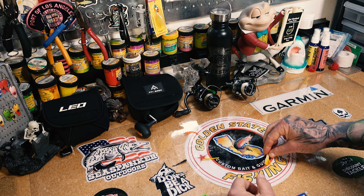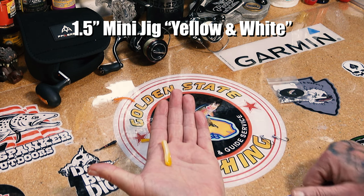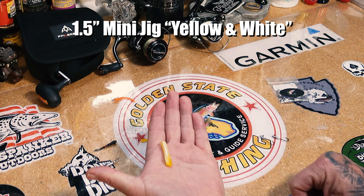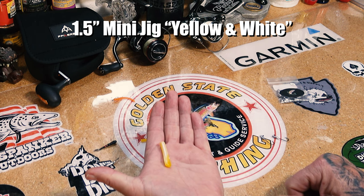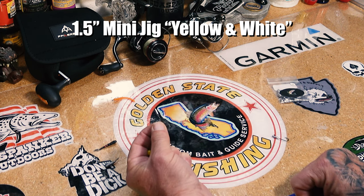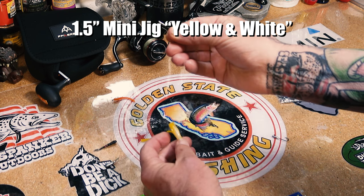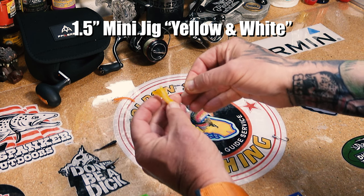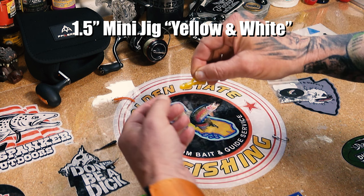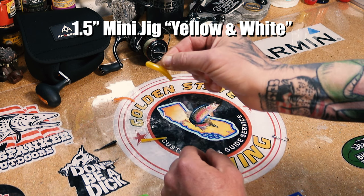The other thing that's working out there is the yellow and white mini jig. You might hear us say 'mac and cheese' — that's just a nickname we have for it because it looks like mac and cheese, but if you order them on the Golden State Fishing website it's listed as yellow and white. I'll show you how I rig these — this is a 1/32 mini jig head. There are two ways to do it. The original way is to start with the hook between my fingers and push the lead head through the opening in the bottom of the skirt very carefully, then slide it up and use my thumb to push the eye of the hook through.